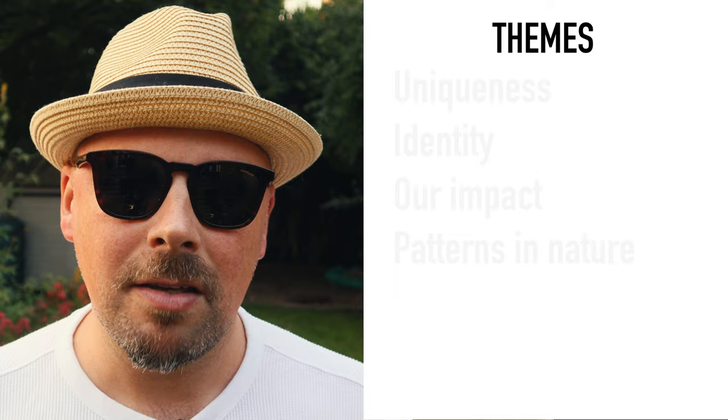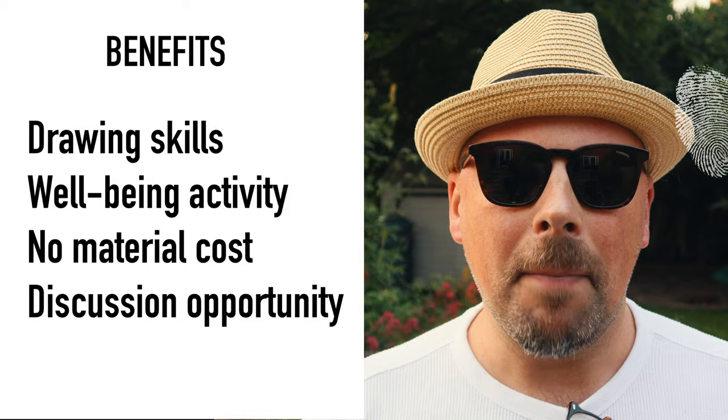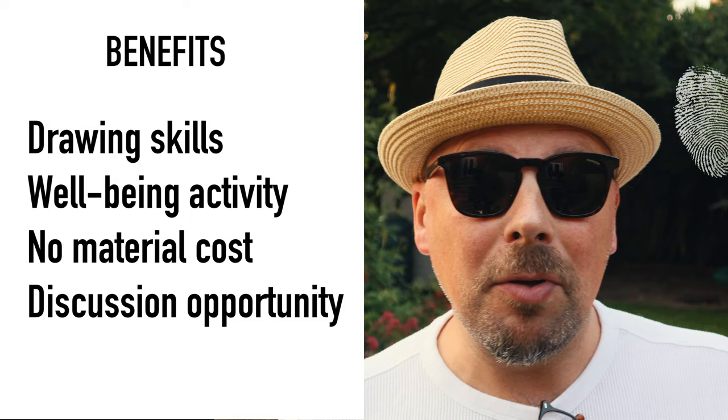I think that's beautifully simple but also beautifully poetic, because to me it talks about our uniqueness, our impact on the world and those around us, and how beautiful the patterns are that you can find in nature. But for our art activity, we're not going to use our thumb — we're going to use our hand.